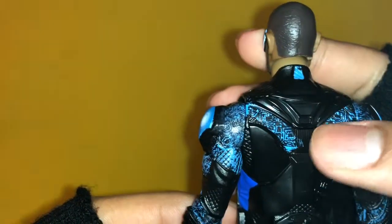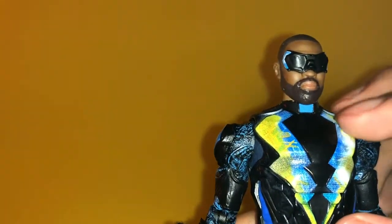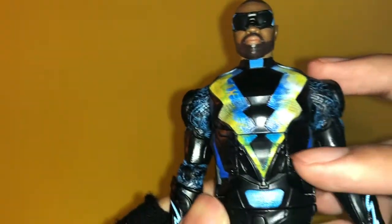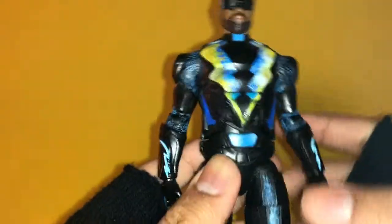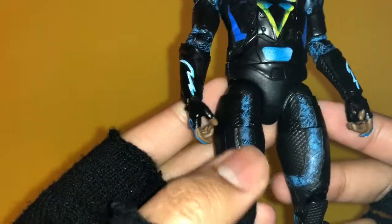They actually painted — or it could be a wash effect — all these lines, like wire work I guess. This is really nicely painted. The logo looks good, there are sculpting details here for the armor plates, and then a solid blue color on the legs. It's just a very nicely sculpted figure.